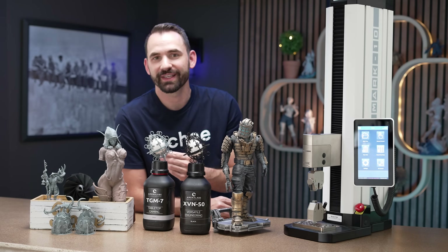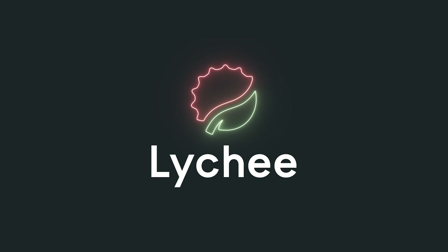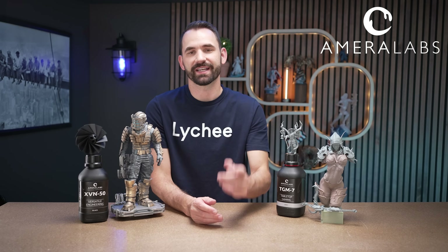So stay tuned to learn all the things that I've learned over the past few weeks. This video is sponsored by Amerilabs, the creator of XVN50 and TGM7. They sponsored this video by sending me two bottles of TGM7 and one bottle of the XVN50.